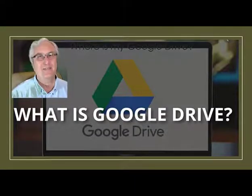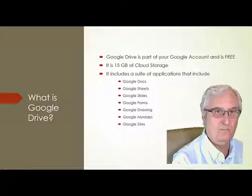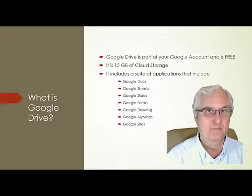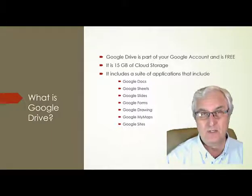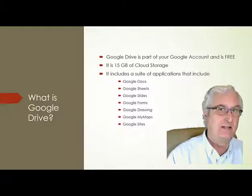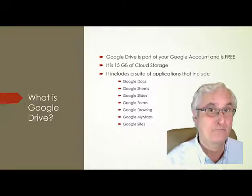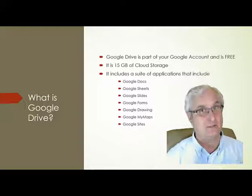Let me explain what Google Drive is and how it works. Google Drive is part of your Google account. When you sign up for a Google account, you get Google Drive and it is free — no charge. This is really crazy good.